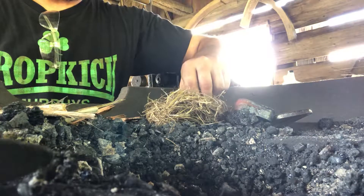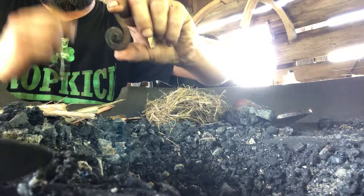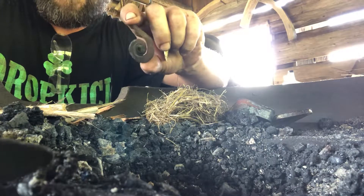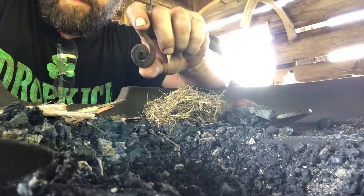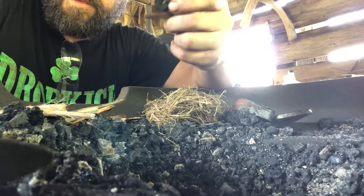All right, so we have all of our components here and ready. We have our flint and steel. This is actually a small steel I made for myself that I carry in my pocket. I think a lot of times steels are way bigger than they actually should be. This one's small, can be worn on a necklace, and it's a useful tool.